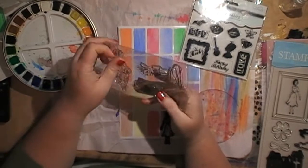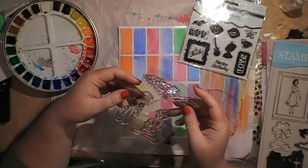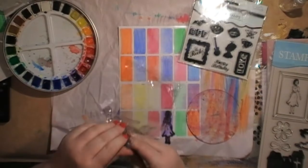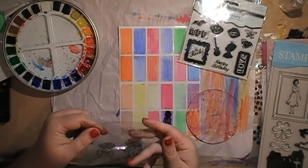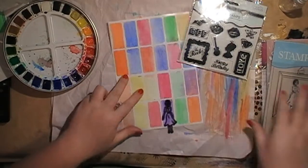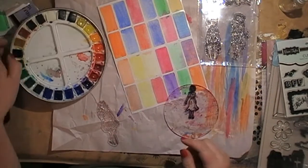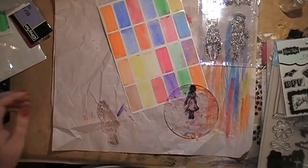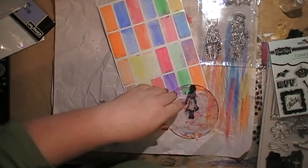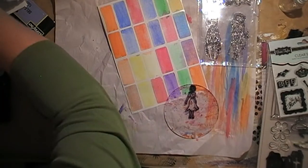These ones are just cheap ones from that place we shall not mention — very affordable stamps. So this is the little girl. What I might do is stamp some of these first, then get the water palette out of the way and find my archival ink, which was on my desk before I threw everything else on it. My desk just eats things — things get misplaced.